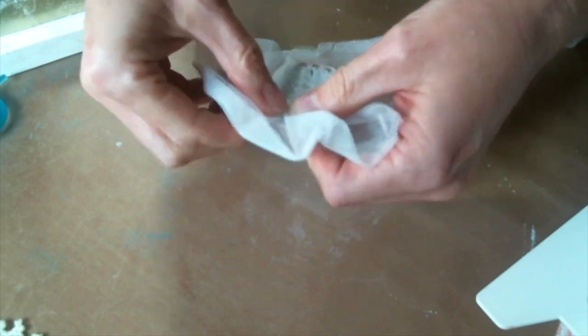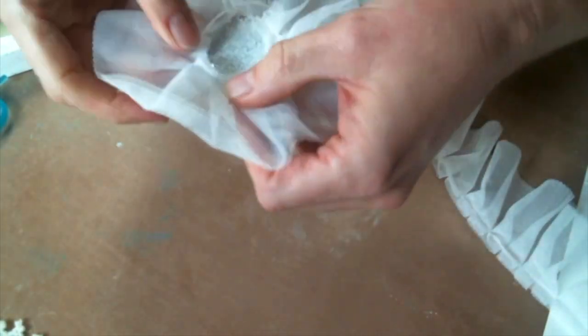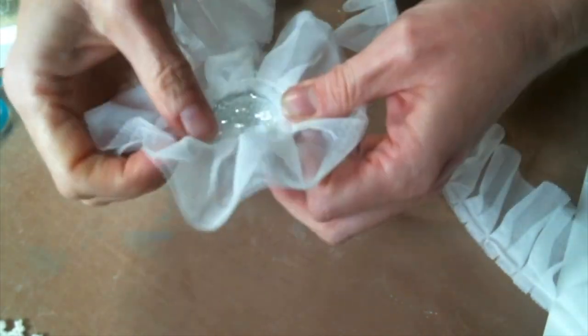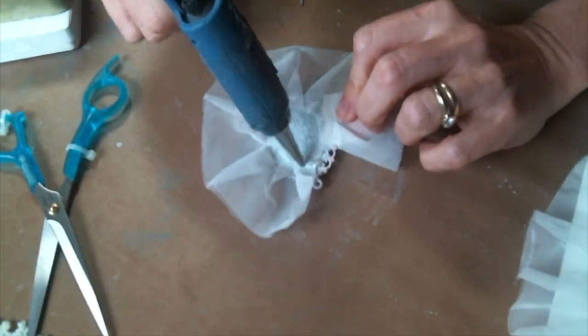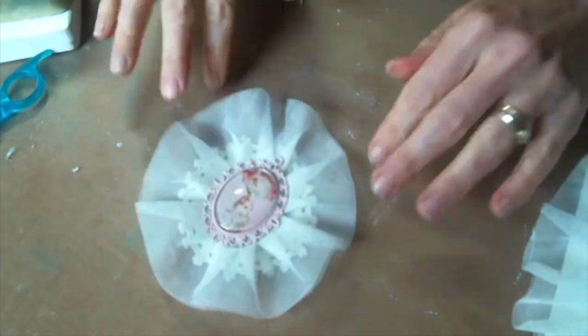I'm gonna add this ruffle directly to the back of the pendant. I decided to go with white — I almost did the pink but I figured there's enough pink accents here to go around, so white tulle is what I went with and I love it. And now I'm gonna add this whole thing to a doily.